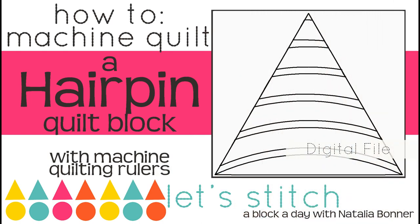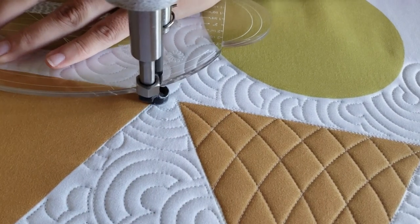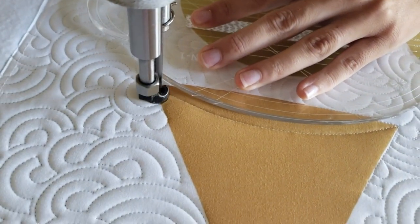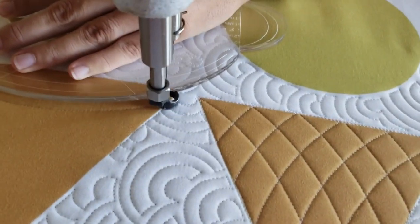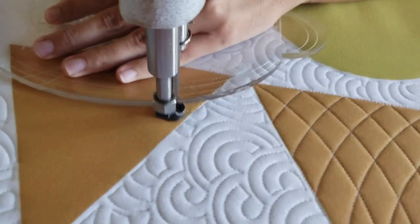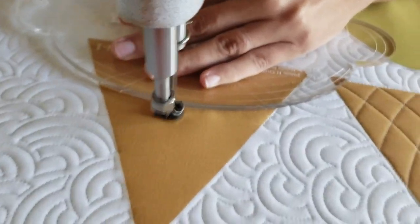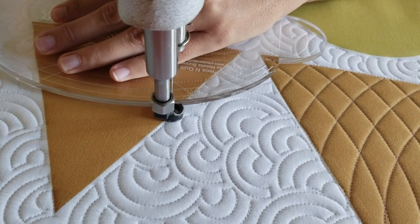Let's get stitching! I'll begin stitching at the bottom of the block. I'll stitch a point-to-point curve from the lower left corner to the lower right corner. Once I get to the right side of the block, I'm going to travel up the ditch moving just a quarter of an inch. I'm going to line my 4-in-1 machine quilting ruler up so that the large curve is right next to my previous stitch line. Then I'll stitch a curved line back to the opposite side of the block.